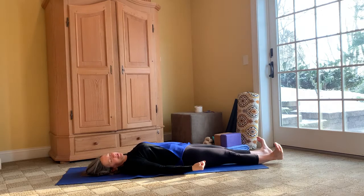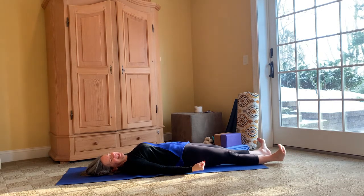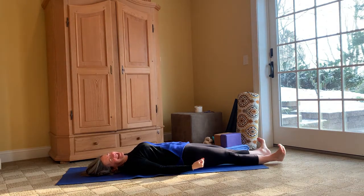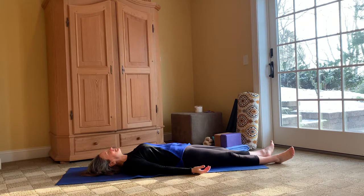Maybe clenching your fists and flexing your feet and releasing. We'll do that one more time — clenching our feet and our legs and our hands and our palms and maybe even our face this time — and release. Thank you.